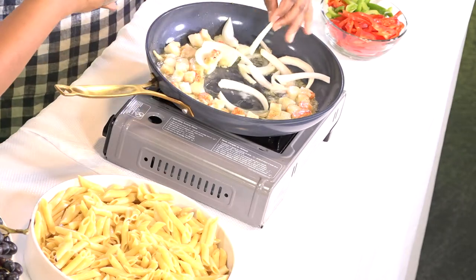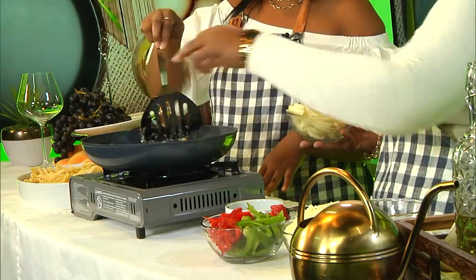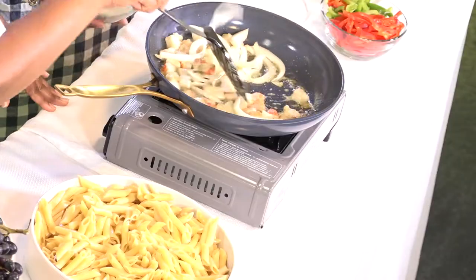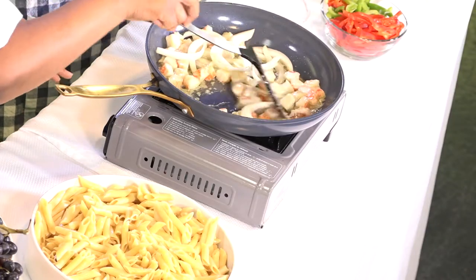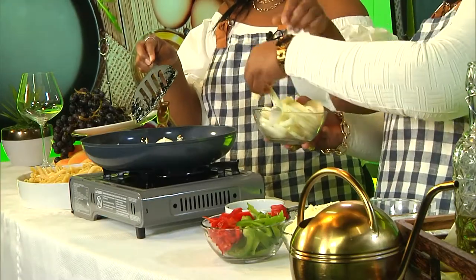This is way too big. Usually we have it very thin, but since we're cooking lobster, we want it to show. I want more onions, please. More onions. Here it comes. Way more onions.